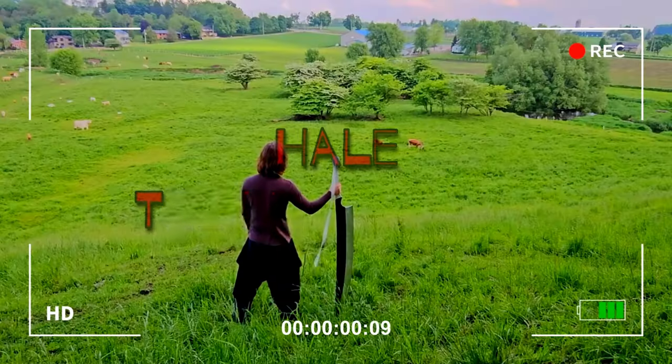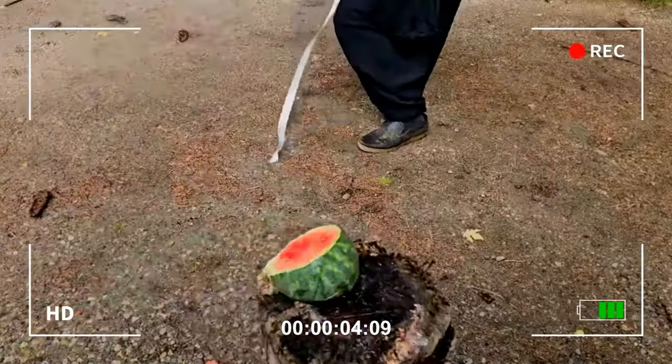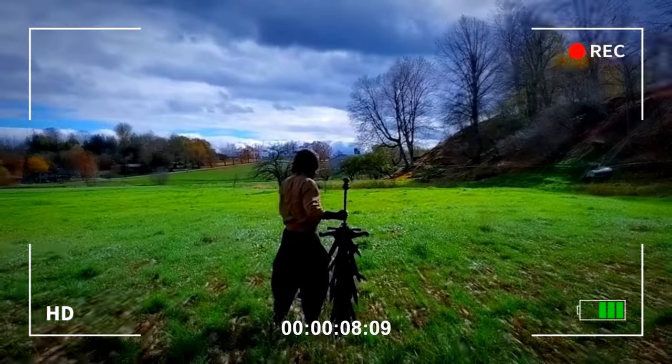Welcome back to another video. I'm Hale the Blacksmith. If you're new to my channel, usually I'm in my shop making stuff, but today we're going to do an anime sword review. The swords I've picked are from anime I've seen or just caught glimpses of and really liked the builds. As a blacksmith, I really want to make these swords, so make sure you comment below the sword you want to see me make next.